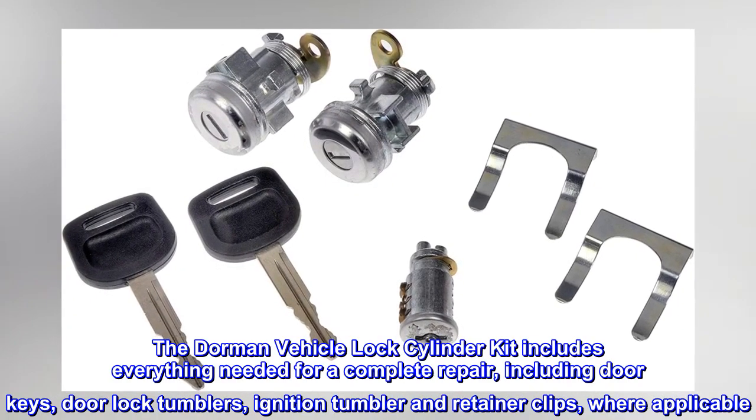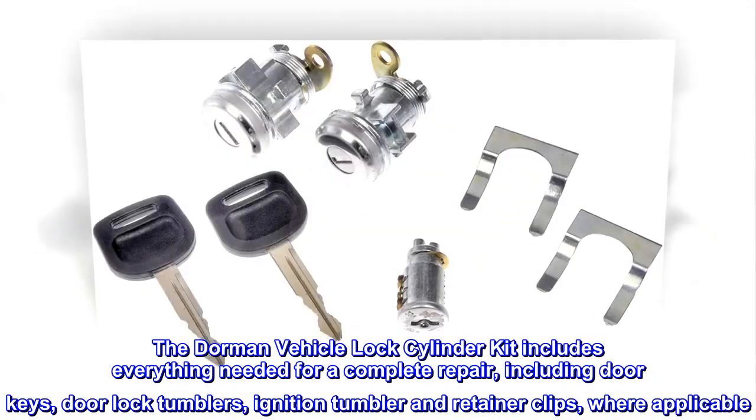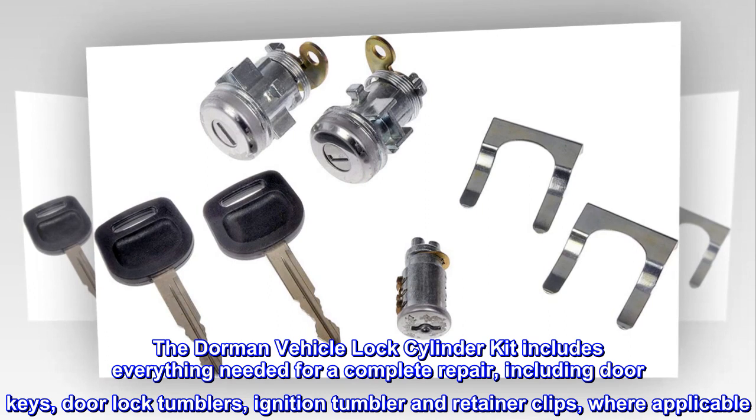The Dorman Vehicle Lock Cylinder Kit includes everything needed for a complete repair, including door keys, door lock tumblers, ignition tumbler and retainer clips, where applicable.